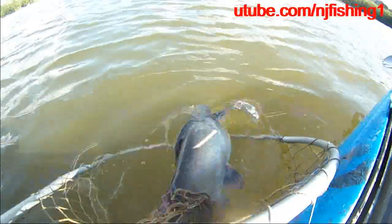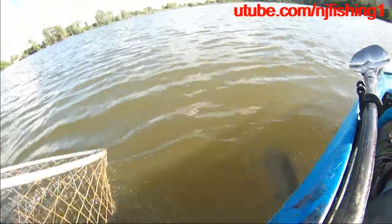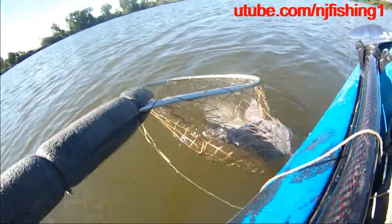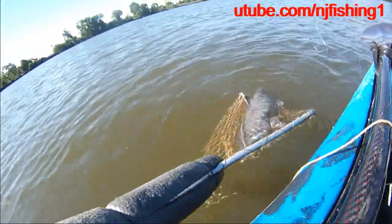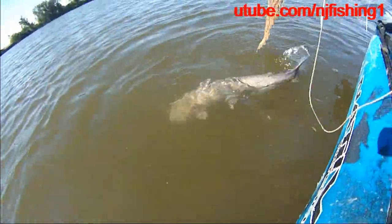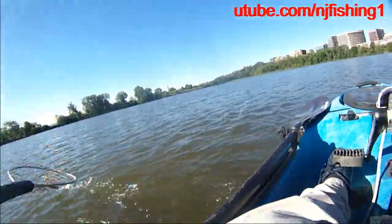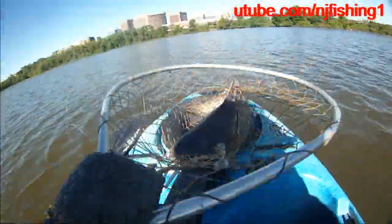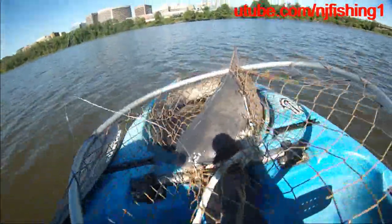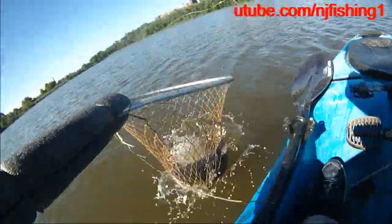So I'm going to show you the lure. This is my number three catfish. I think he's happy, and he's alive. I'm going to let him go. Take a good look at how big this catfish is — on my kayak. What I'm going to do is drop it and release it.